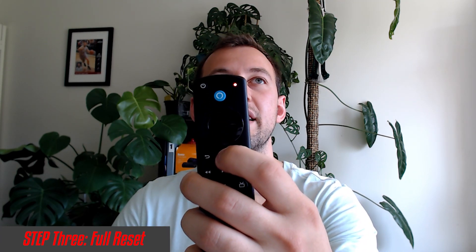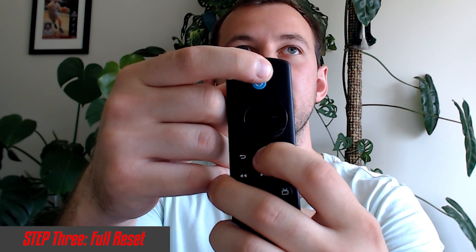Once done, release the buttons and remove the batteries. Leave everything unplugged — I'd suggest waiting about five minutes, go make yourself a tea or coffee, then come back and plug your Fire Stick back in. Leave it for one to two minutes to boot up and do its thing. From there, put the batteries back in your Fire Stick remote and hold down the home button to pair. Be patient — hold it down and let it connect, and you should be good to go.